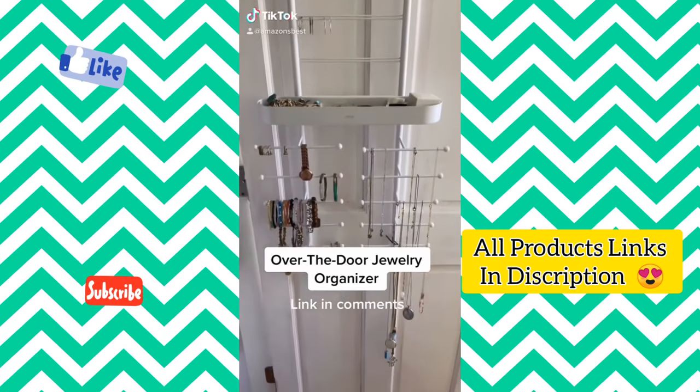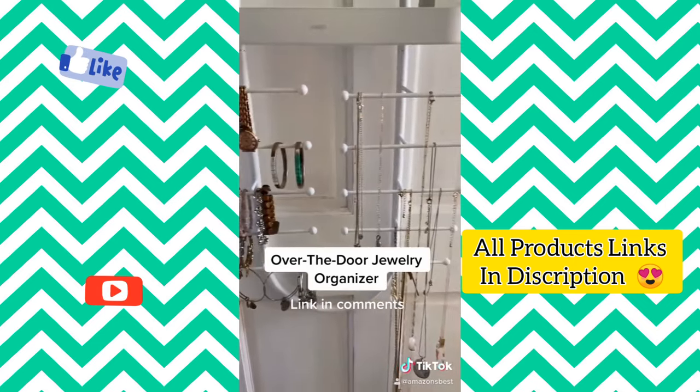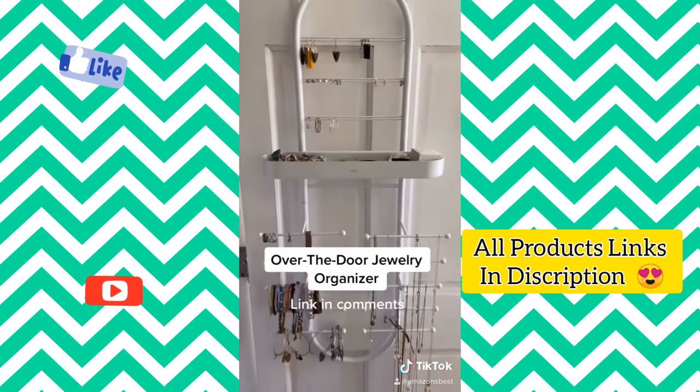This over-the-door jewelry organizer from Amazon has ample space to store and organize your earrings, bracelets, and necklaces. It hangs over the door for easy installation, and it also comes with a removable tray for extra storage, with the flexibility to place it wherever you'd like.